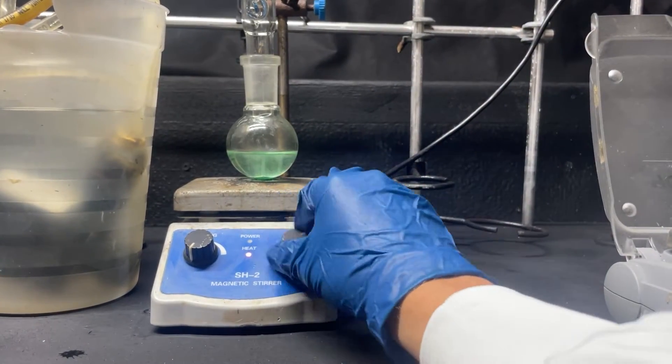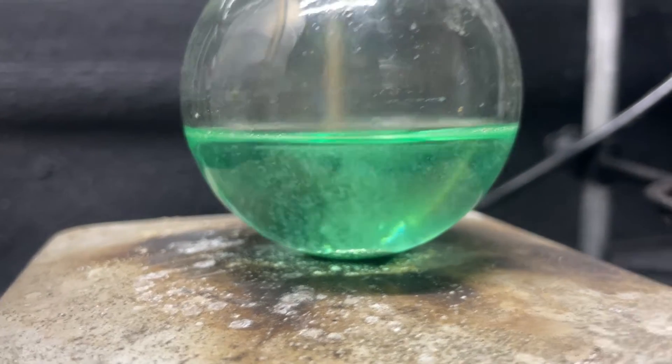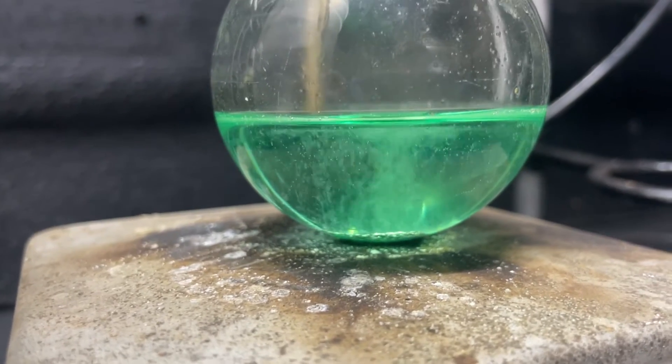Turn the heat on to help it react. As you can see, the beautiful green hue from the nickel(II) ions in solution, and our nickel metal is reacting away. So while our nickel nitrate is brewing, what is going on in this reaction?